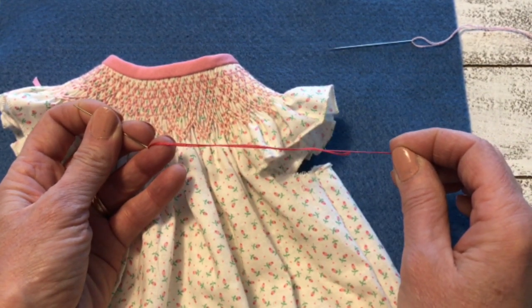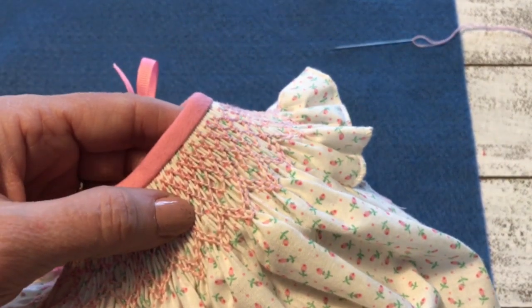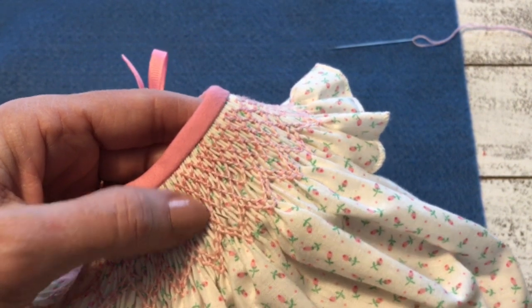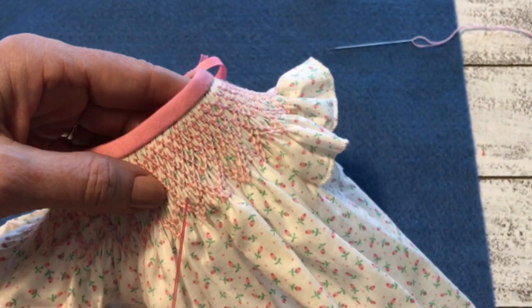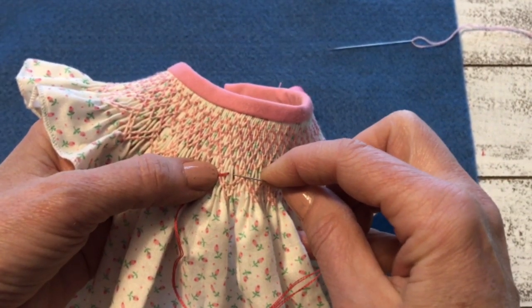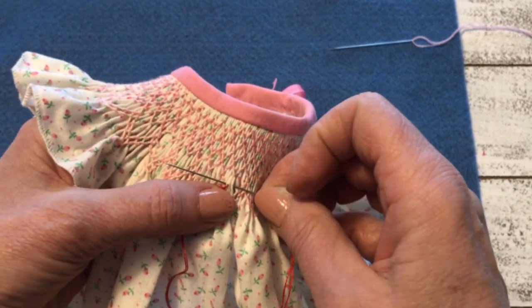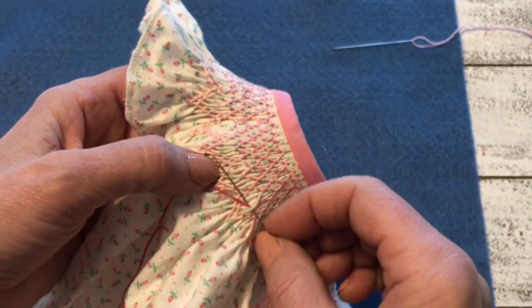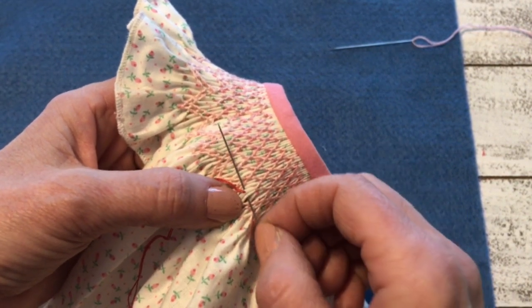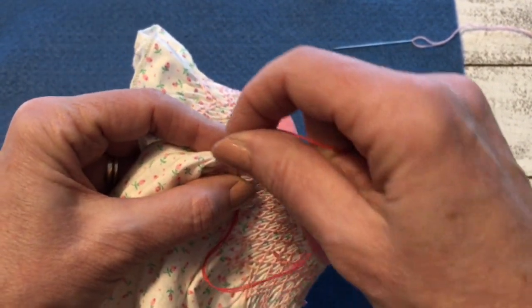I have two strands of floss in my needle and I've knotted it. I'm going to come up right here in the top of a pleat in the center where I want it, and then I'm going to skim just through the top of the pleats - I'm not going down into the valley. Where I went in is where my stitch is going to lie, so this is the beginning and end of the stitch. Then I'm going to raise that needle up and wrap my thread clockwise around it.